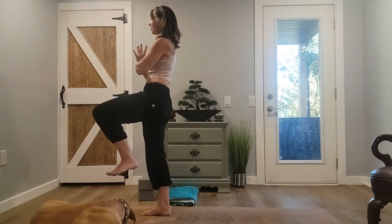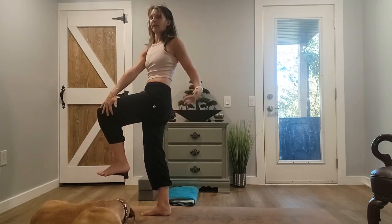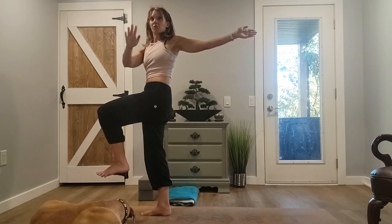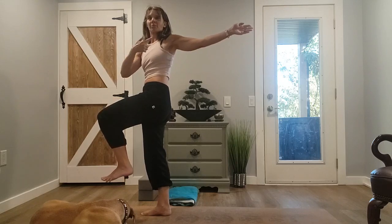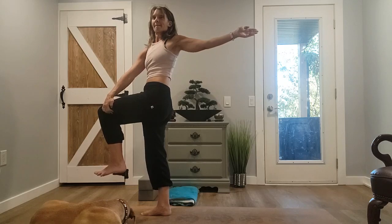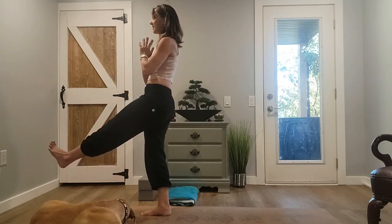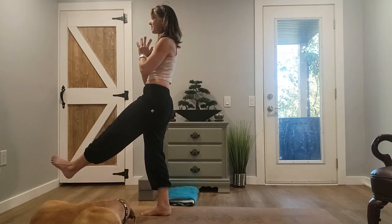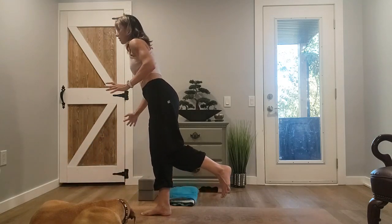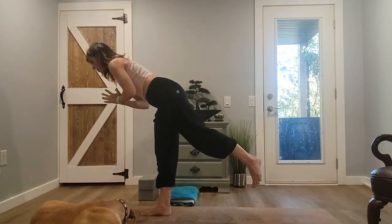Bring that knee back forward. We're going to add a twist here — left hand to right leg. You can extend your right arm to the back. You can look just forward in the twist, or to the side, or rotate and look back to that right hand — you choose. Come back to center. Extend that right leg, point the toes, flex, point, flex. From here you can set the leg down and come back into airplane, warrior three, or swoop the leg back.